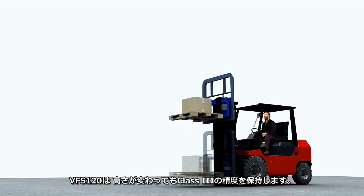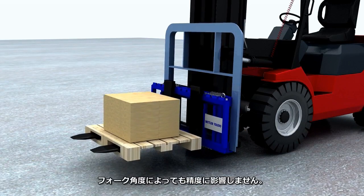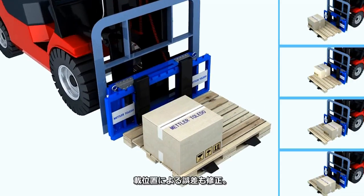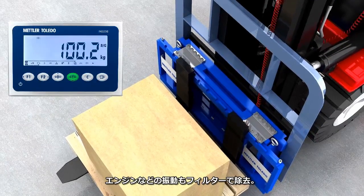The VFS 120 ensures Class III accuracy, even at different mast heights. Accuracy is maintained at various fork angles, if the load is unevenly distributed, and if the forklift experiences vibration caused by the engine.